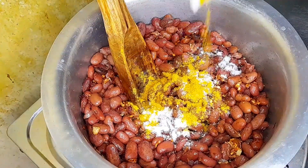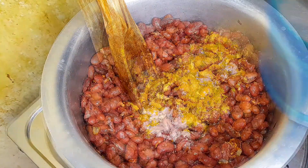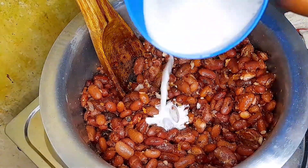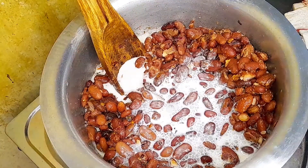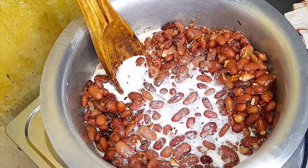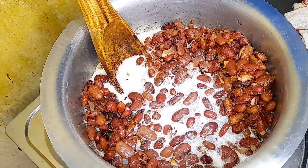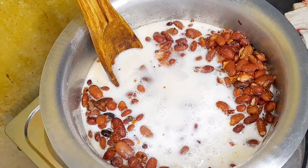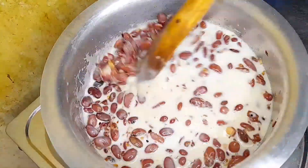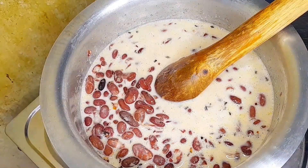Now let's add in the coconut cream that I have mixed with water. Then just make sure to smash your beans just a little bit so that they can form a nice and thick stew, and also so the coconut flavor can infuse very well inside the beans.